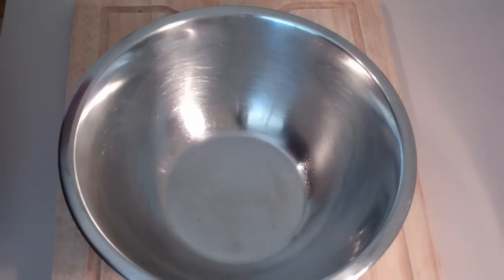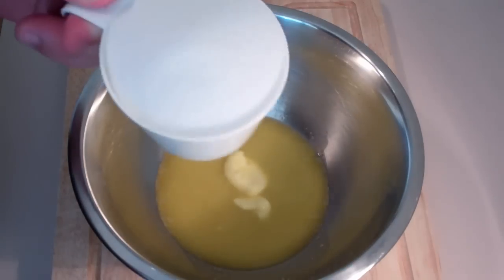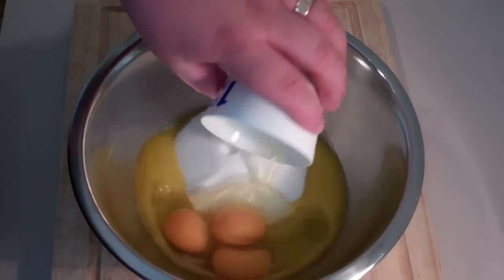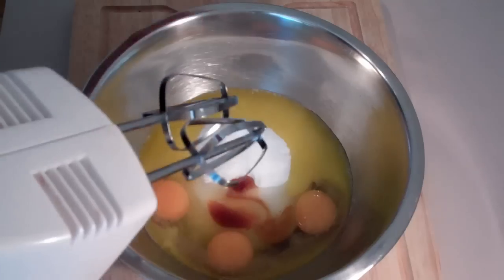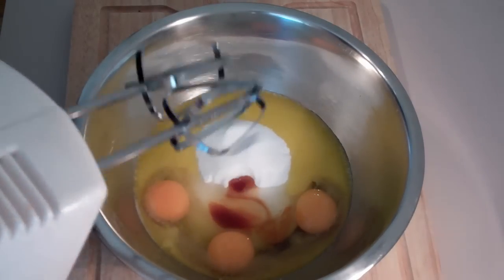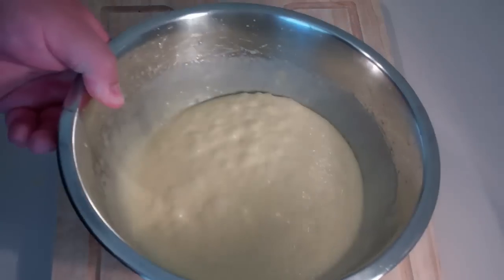The first thing we're going to do is into a bowl pour in some melted butter. To that I'm going to add some sugar, then some eggs and also some vanilla extract. Now using some electric beaters, just beat the eggs, the sugar, and the vanilla until it's nice, pale and creamy.